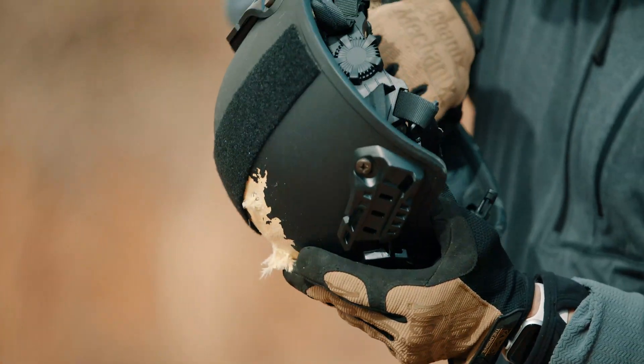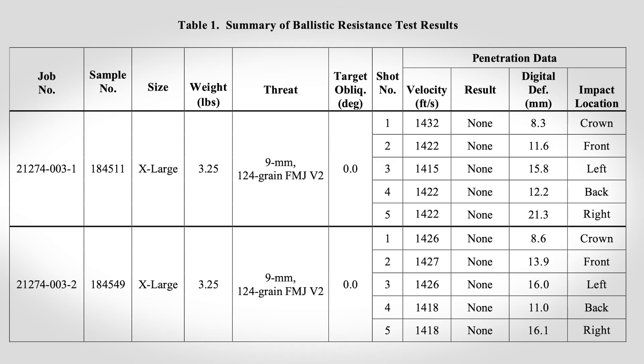During that testing, the performance was absolutely awesome. When you see right here, you'll see a quick snapshot of the ballistic testing done from a certified lab — in this case, that lab being NTS.